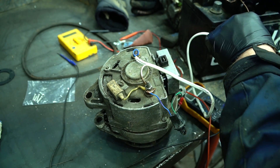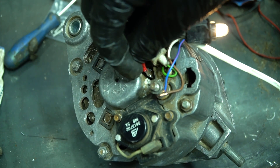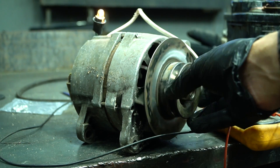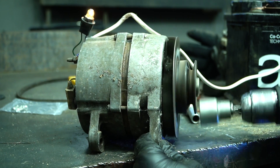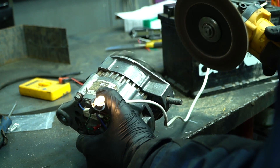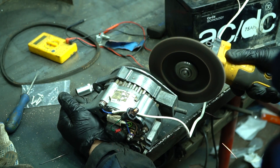First of all I checked the generator's working capacity. I tried to rotate the generator with a drill but there probably weren't enough revolutions and the bulb didn't light up. I then took the angle grinder and tried to use it — the generator started working and the light bulb began to glow, meaning the generator gives a charge to the battery.